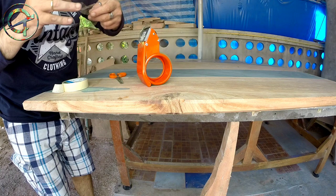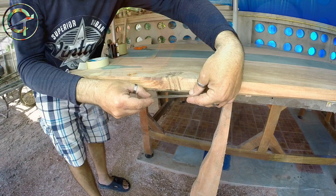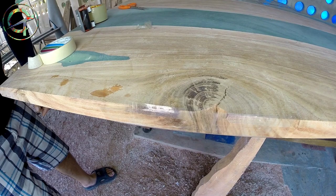A wood node ended up precisely in one of my table edges and it cracked. It's not a big deal — let's fix that. I wrap the node with scotch tape and I'm going to fill it up with epoxy.